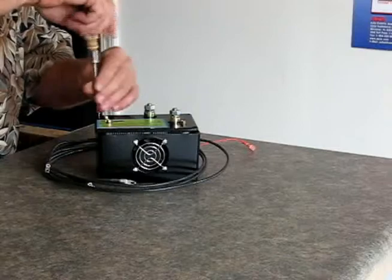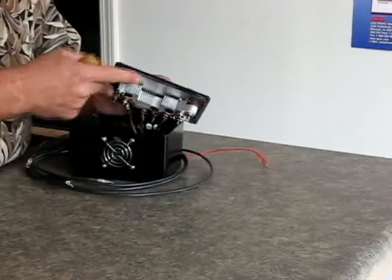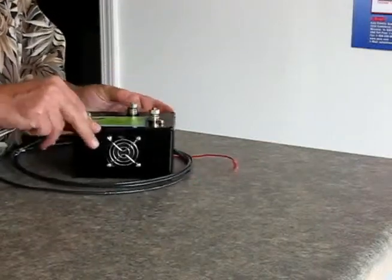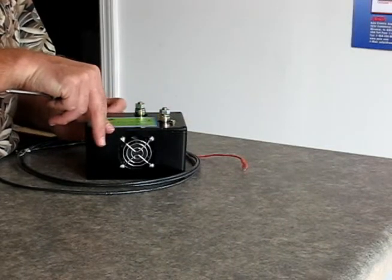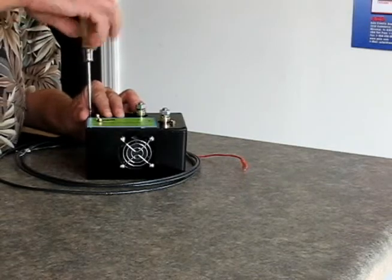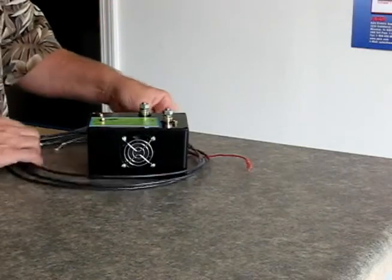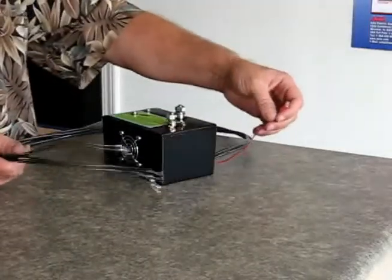What we've done is we've taken that bridge rectifier and put it inside of this die-cast aluminum box. It has a cooling fan in it to keep it cool, and it's got holes in it to let the air pass, with wires connected. This is for where you cannot fit the secondary rectifier on the outside of the alternator. As well, this will fit many different imports and things like that. What you do is connect these wires into the alternator — and this is an ignition wire.